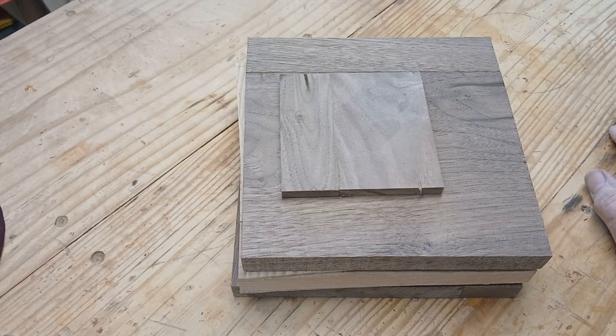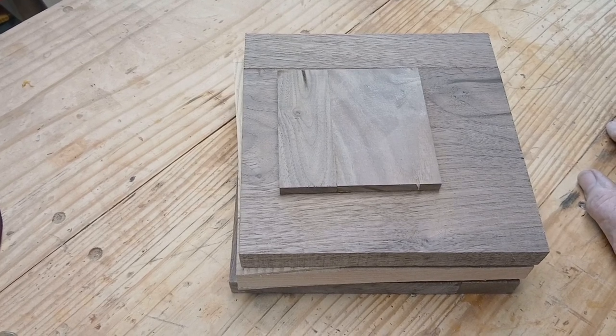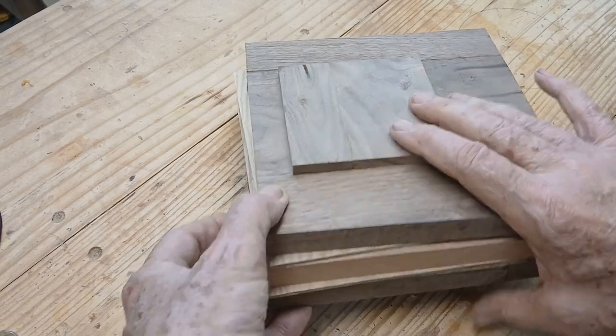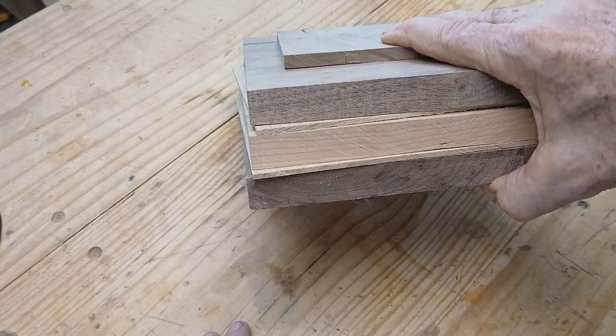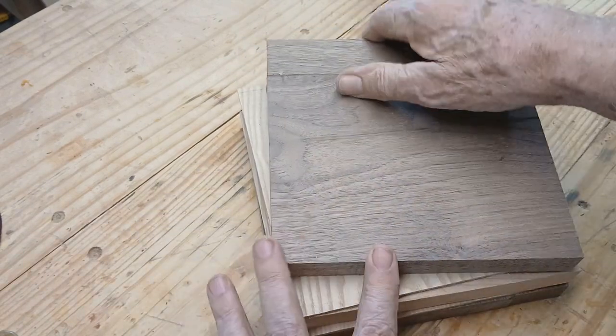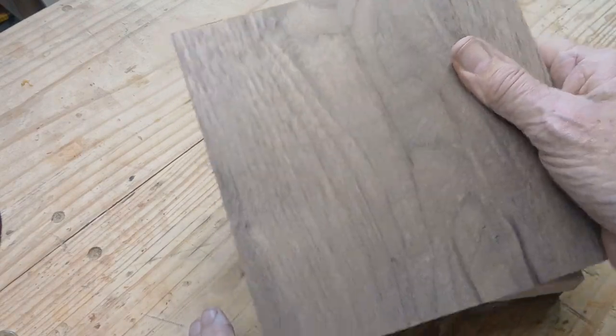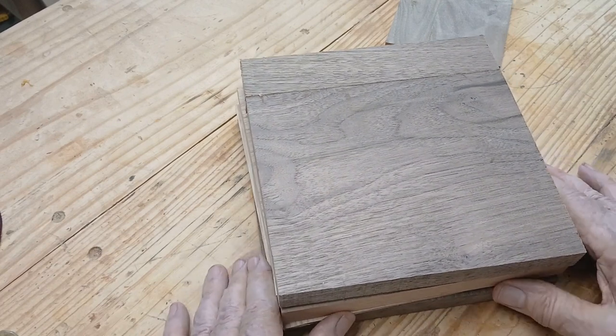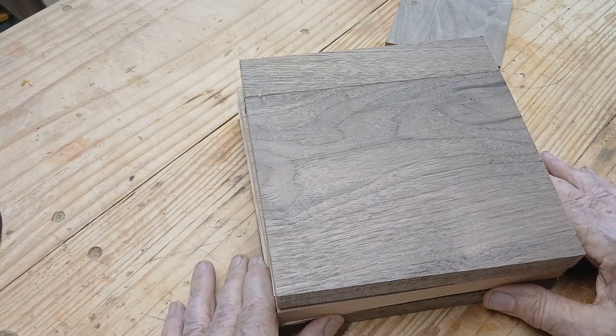Welcome to my next video. This is going to be out of Carol Rothman's book — it's a face she calls a walnut face. It's got multiple parts to it. Hers was made with walnut and bloodwood or something red. This is Peruvian walnut I bought on eBay — two boards, six and a half inches wide, 36 inches long, for seven dollars and ninety-nine cents.